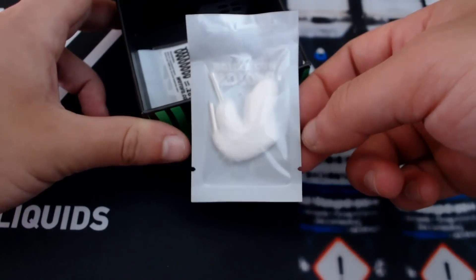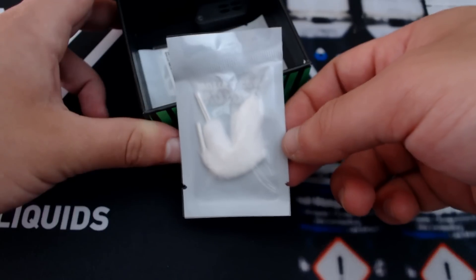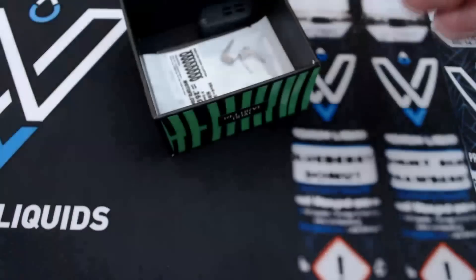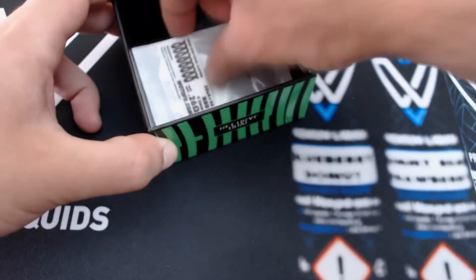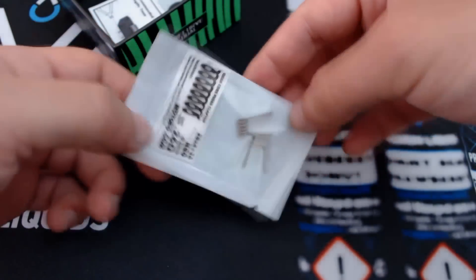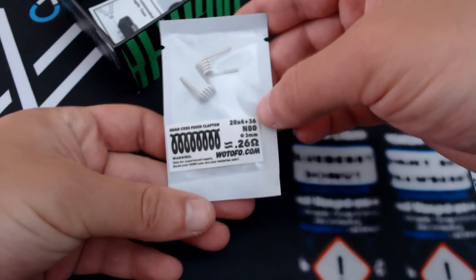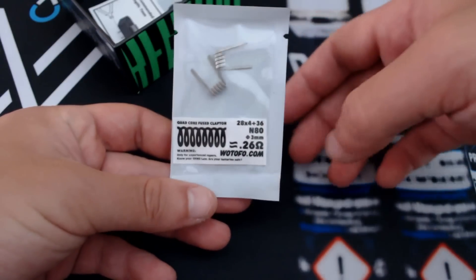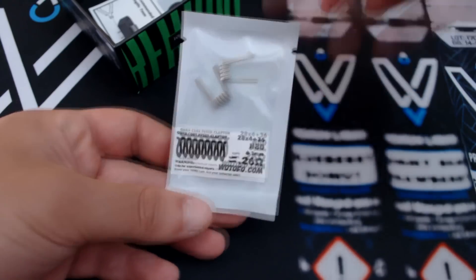Two small pieces of gold in the corner for easy use. Two small pieces of gold - 980 it says here. Plexi, quad core fused Clapton. Plexi 980, tri-core, 0.26Ω.